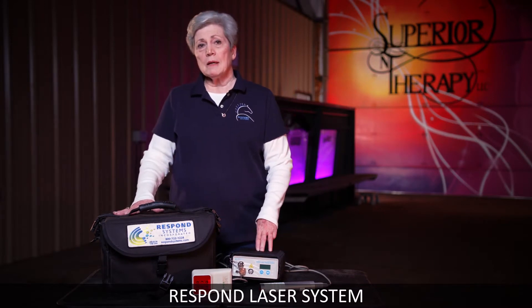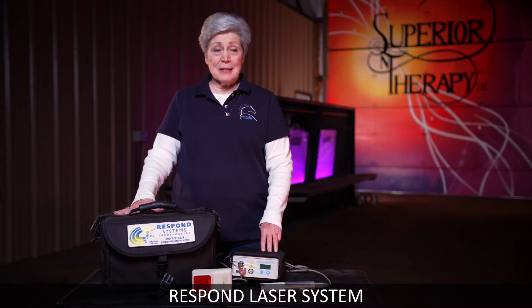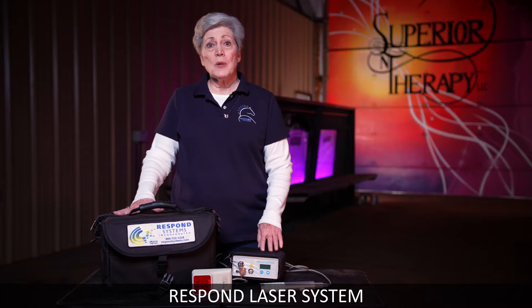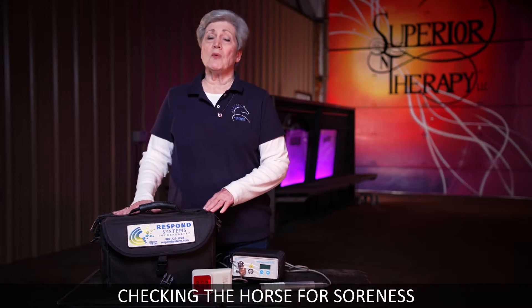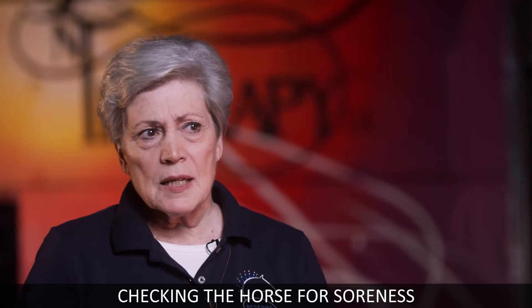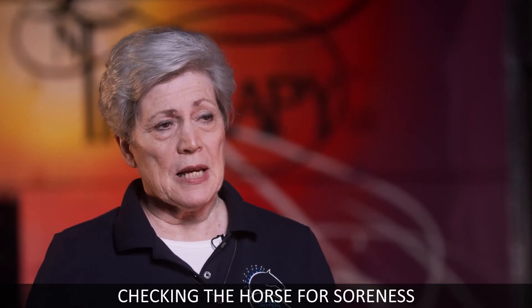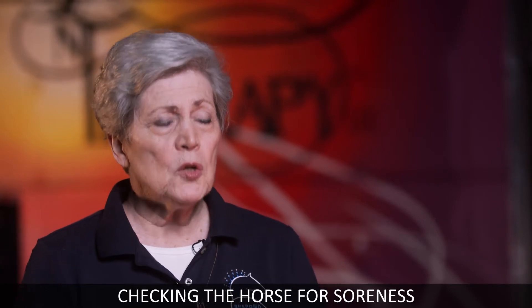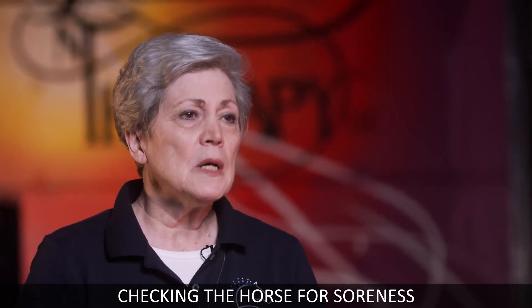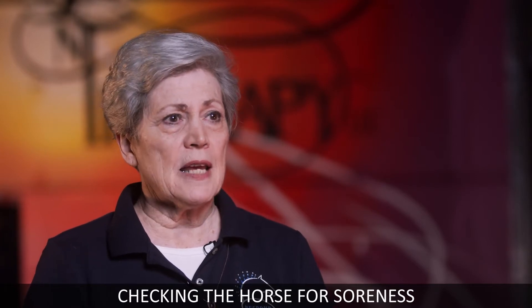The most asked question we get is: how do I check my horse to know where he's sore? This does not take the place of a vet, and it does not take the place of a wonderful setup like here at Superior Therapy. But you want to be able to check your horse and know if there's something wrong with it. I'm going to show you how to do that.